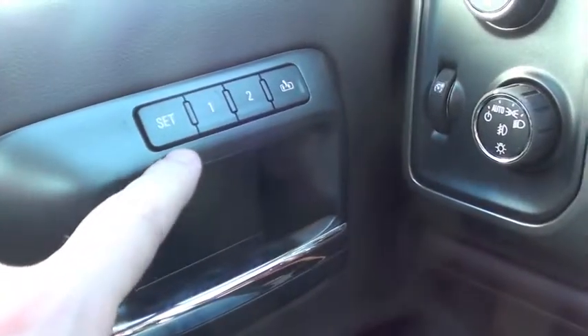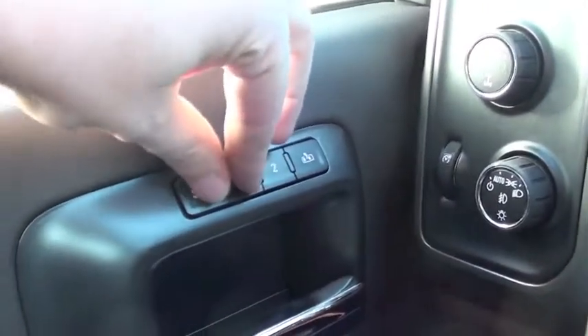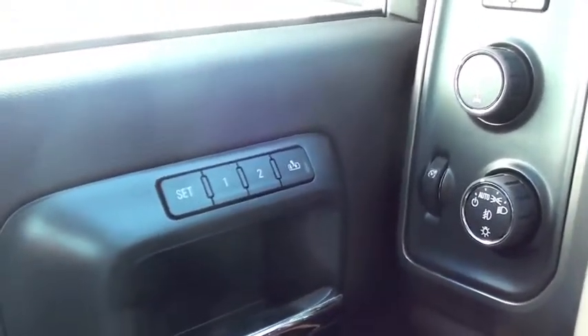Now once you get your seats exactly where you'd like them, you simply press the set and one button at the same time and you'll hear an audible beep. That lets you know that your memory one is set to exactly the way you'd like it.